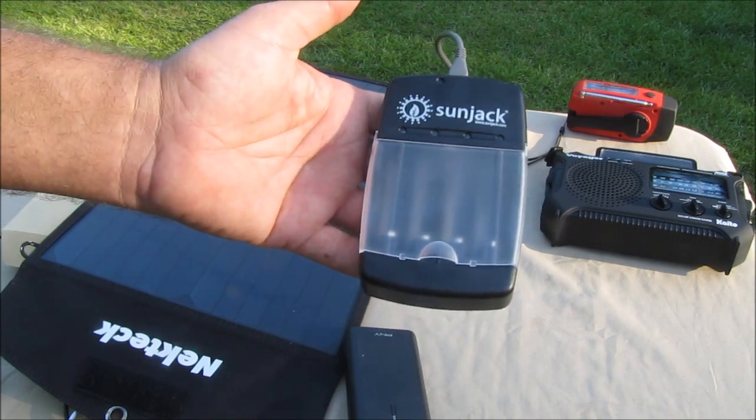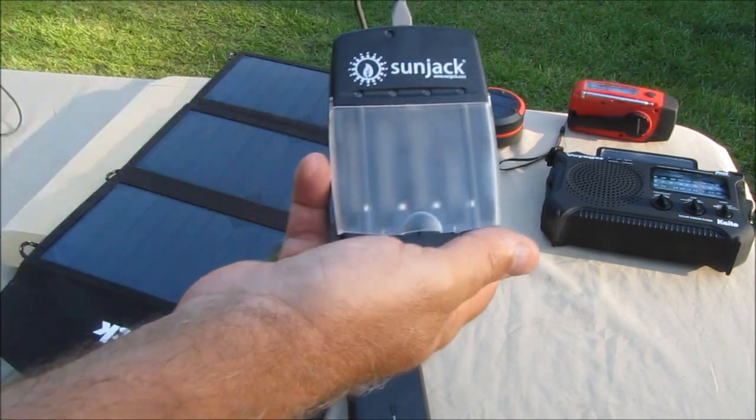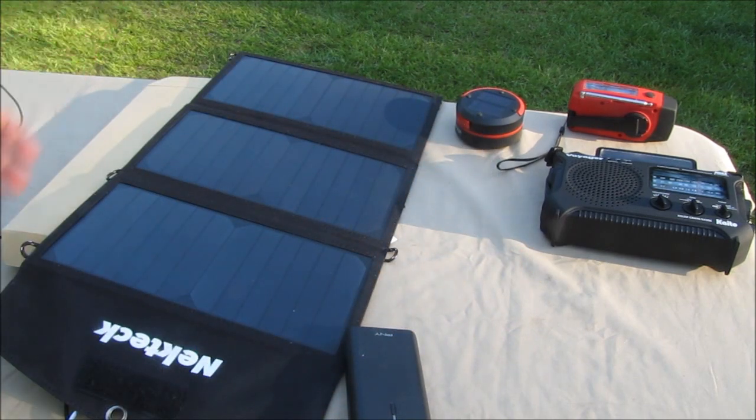I'm going to keep it, but I'm just not very happy with it. I'm going to order another one — I don't think this one is going to be very good for what I want to do.